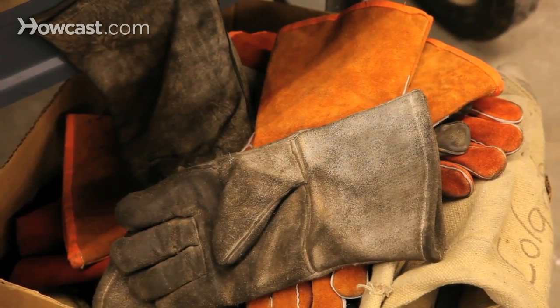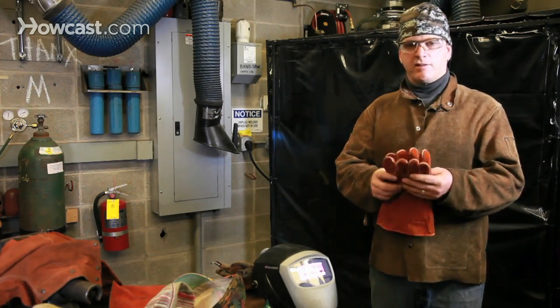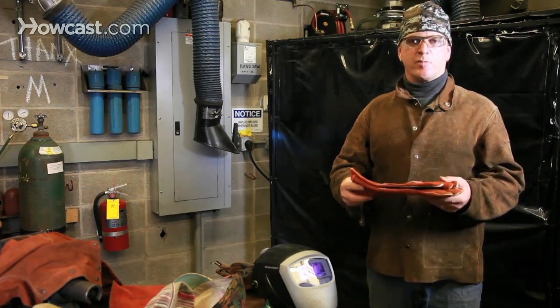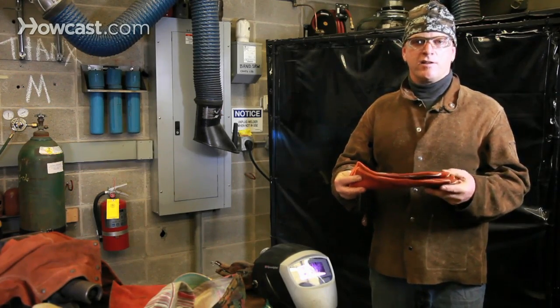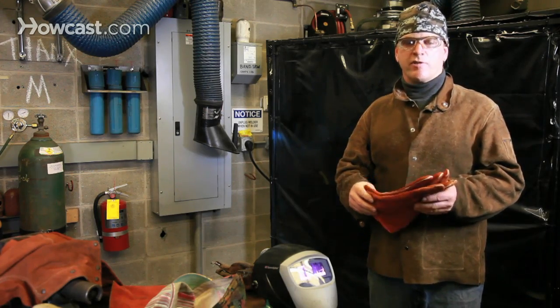Gloves should fit well. You should check them to make sure that there are no holes or cracks. Gloves need to be replaced on a fairly regular basis, because the heat and oil from the steel cause the fingers to become stiff and make it very difficult to operate the machinery.